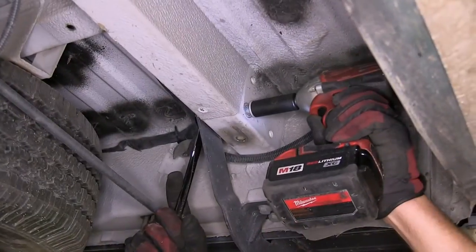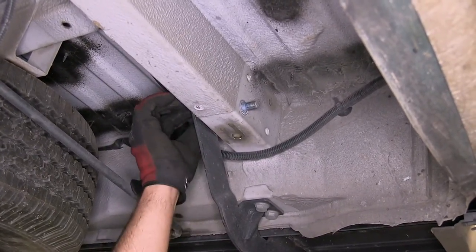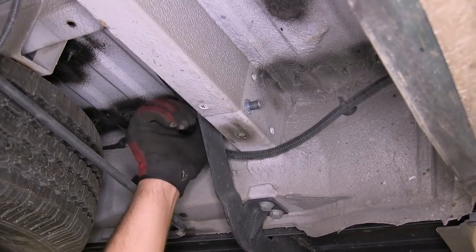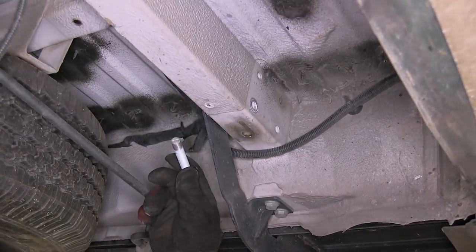Next we'll need to remove a frame fastener on each side. This frame fastener is also the support bracket for the rear step bumper. Once we remove the fastener, we'll go ahead and set it aside. Now we're ready to start installing the new hitch.